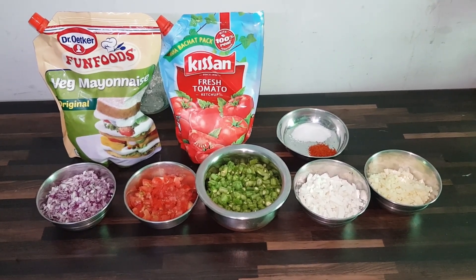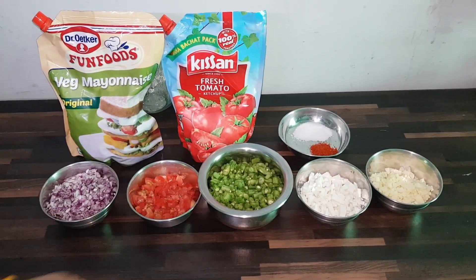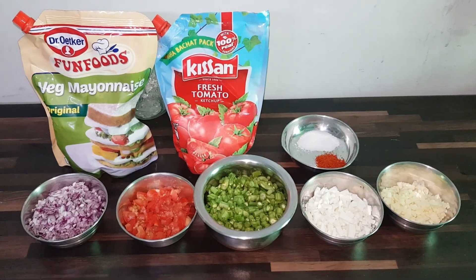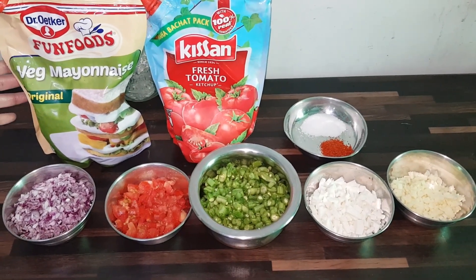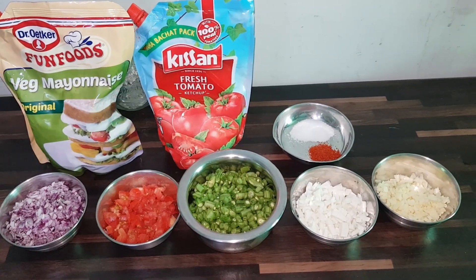In this recipe, we have our ingredients: butter, onions, tomatoes, beans, pasta, mozzarella, and fun food vegetables. We will also be using tomatoes, ketchup, red chili powder, and salt.